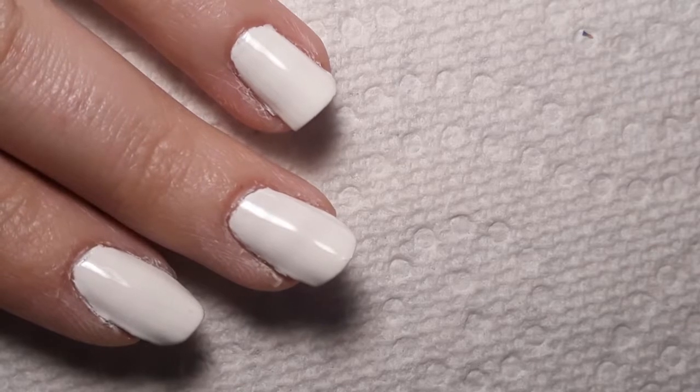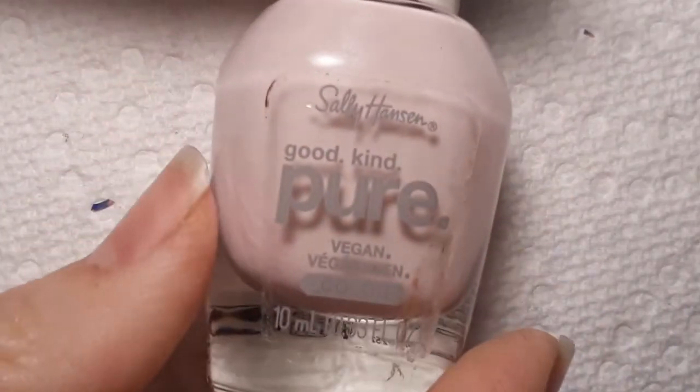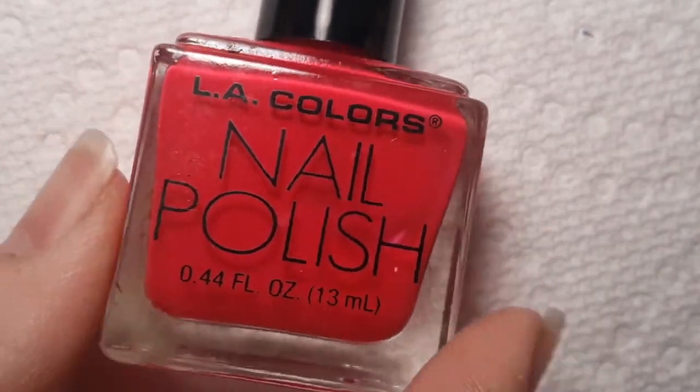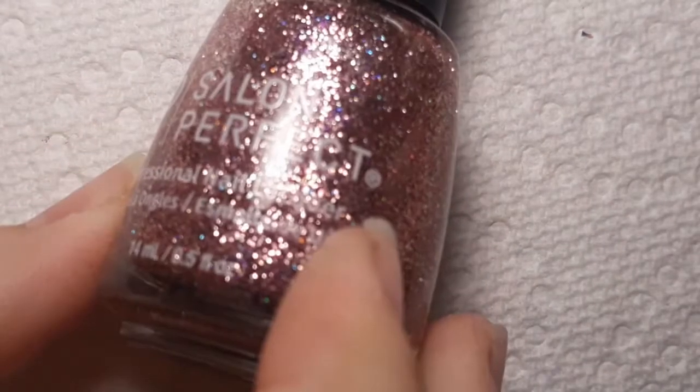The colors we're going to be using today are from a couple different brands. The first one is Rose Petal by Sally Hansen, their Good Kind Pure plant-based formula. Then we've got Sally Hansen Hard as Nails in Heart of Stone — I've used this color a lot on my channel. Next is by LA Colors, this one doesn't have a name; it's been in my collection forever, just a really neon bright hot pink. And last but not least, we have one from Salon Perfect called Shimmer Down, a light pink glitter polish.